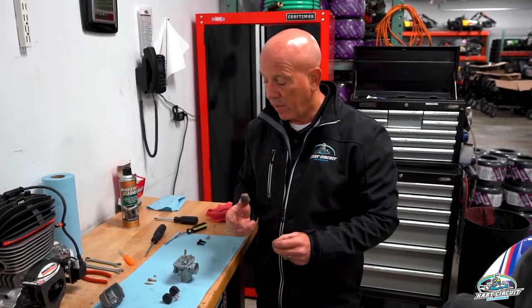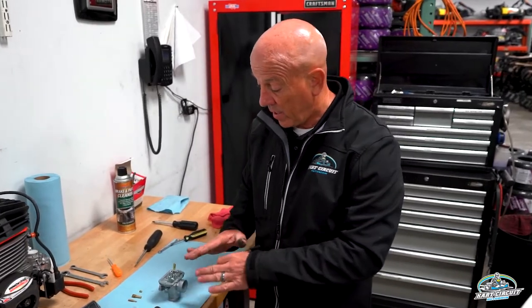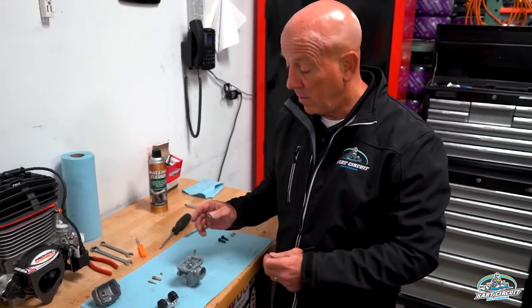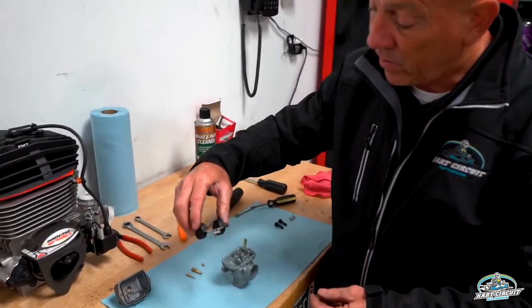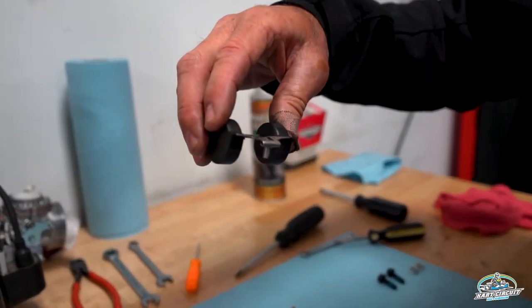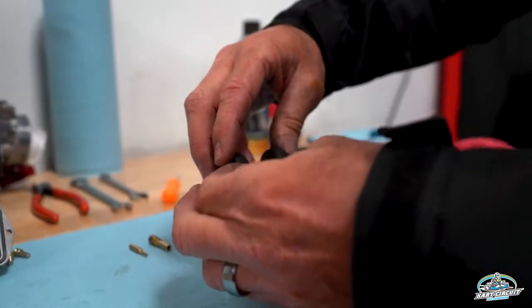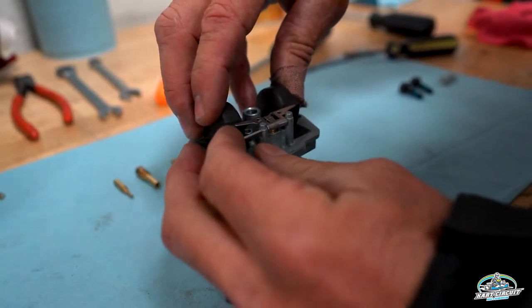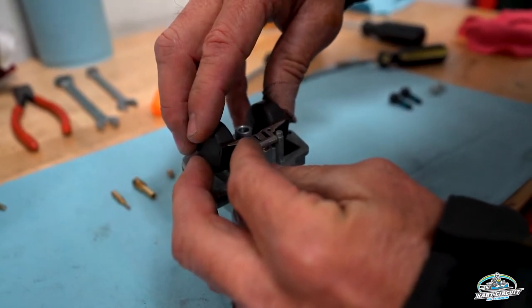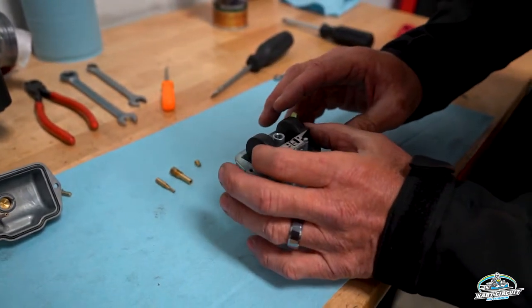Everything's clean — we're going to reassemble the carburetor. It's a repeat process of what we did to disassemble it. You'll notice everything is silver and gold as it should be; we removed all the debris and residue. The first step is to put the floats back in. Make sure the float needle goes in and then there's a hole for the rod to go in. It is a little tricky to get in at times, but once you find it, it goes straight in. Make sure it bounces up and down very freely.